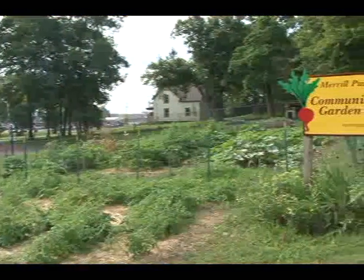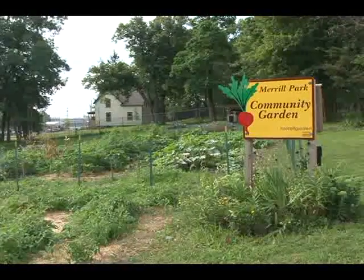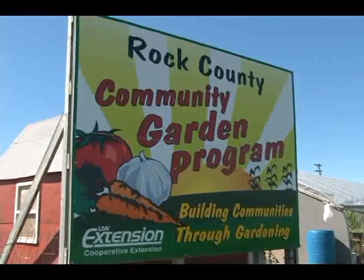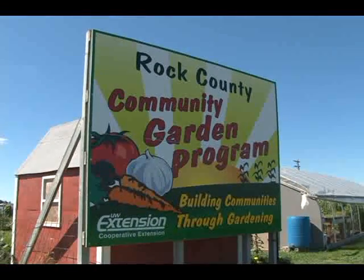Wherever you garden, make sure you have permission to do it and have it documented as either a land use contract, a memorandum of understanding, or a lease that gives you permission to be there. This protects the long-term investment of time and materials you'll be making into the garden, and for some grants or programs such an agreement might be required. If you can't get any sort of land use agreement, you might be better off taking your idea for a garden to another location.